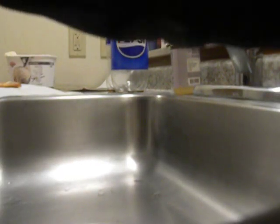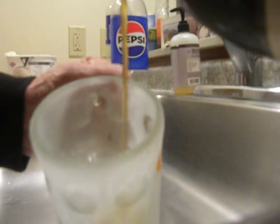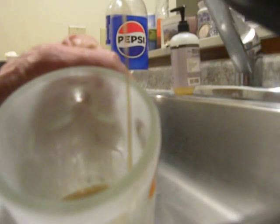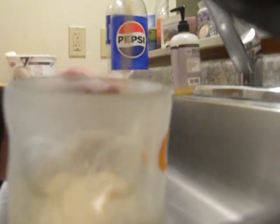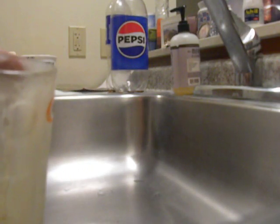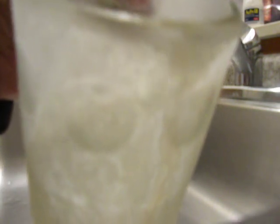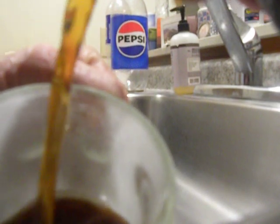Grab the mug over here. A lot to think about. Pouring that — can you hear that? Listen to that pure sound again. Holy goodness of the A&W root beer. Right there people, look at that.